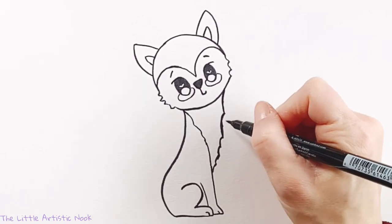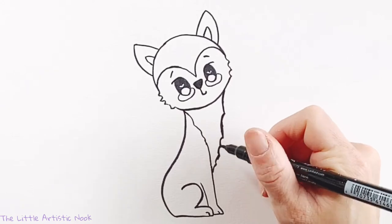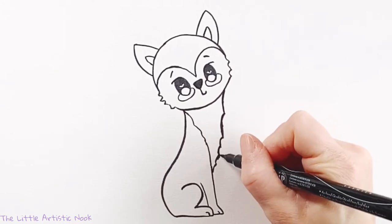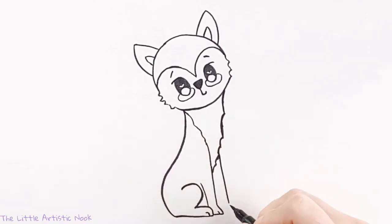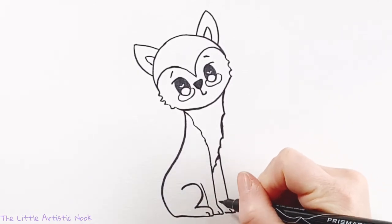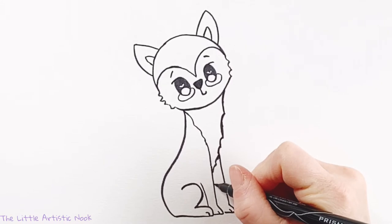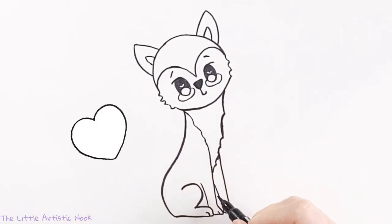Coming back to the very front of your fox's fur, you're going to draw out his second front paw that's actually behind him in this picture. Draw a slightly angled line, curving down for the foot, and then adding in a little toe. I'm also going to draw the back side of this leg by connecting to the first front paw and drawing a line straight down to meet the foot.